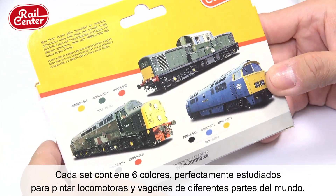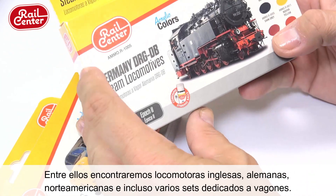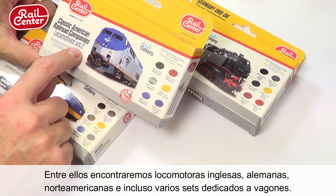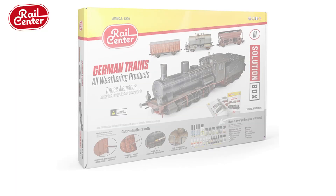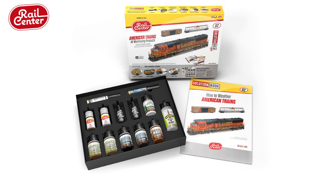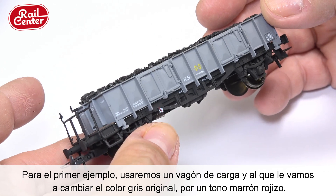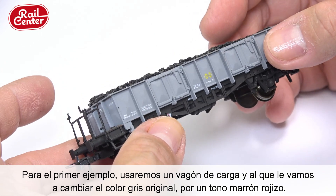Each set contains six colors, each researched and designed to paint locomotives and rolling stock from different parts of the world. Among the initial sets you will find English, German, and North American locomotives, as well as several sets dedicated to different rail car types. Rail Center also provides solution boxes — a series of complete sets designed specifically for painting and weathering both American and German trains.